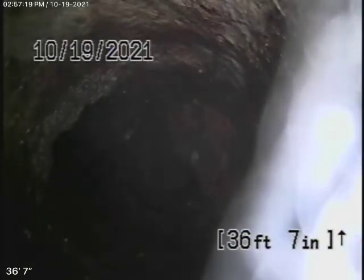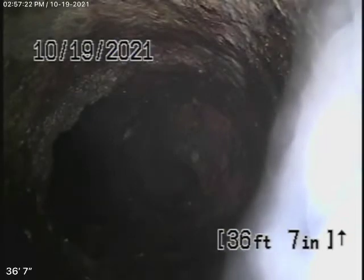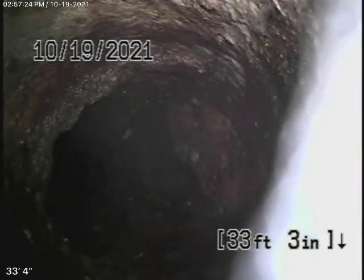Coming back here, it goes from clay pipe into ABS plastic, and here we come out of the clean out. We're going to run our camera upstream. Running the camera upstream, it's pretty much cast iron pipe — obviously getting a little old, probably the original pipe for the building, but it still appears to be in fair condition. That's probably a kitchen right over there, and you've got grease build-up. The pipe is getting old obviously, but it's functioning.